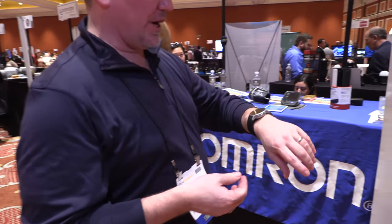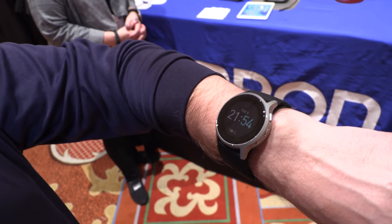And who are you? I'm Jeffrey, the Executive Director of Business and Technology. We're here demonstrating Omron's new wearable blood pressure monitor.